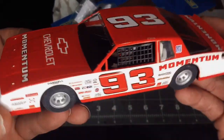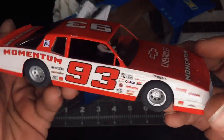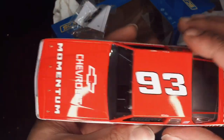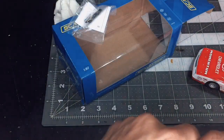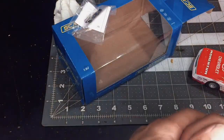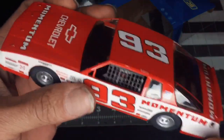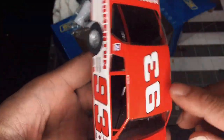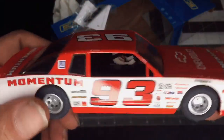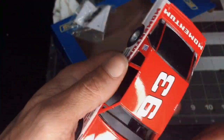Here she is — our 1/32nd scale Monte Carlo. We'll be looking forward to doing a preview video of it. If you guys like slot cars, enjoy slot car racing, or enjoy slot car tracks, please hit the subscribe button and stay tuned for the video of us doing a nice quick test run on it. As always, stay safe and stay blessed.